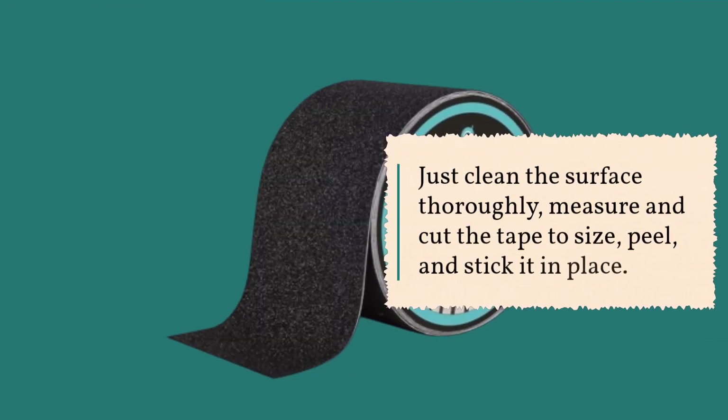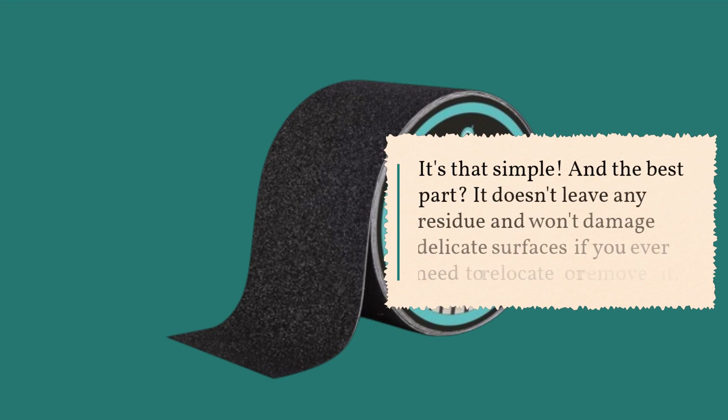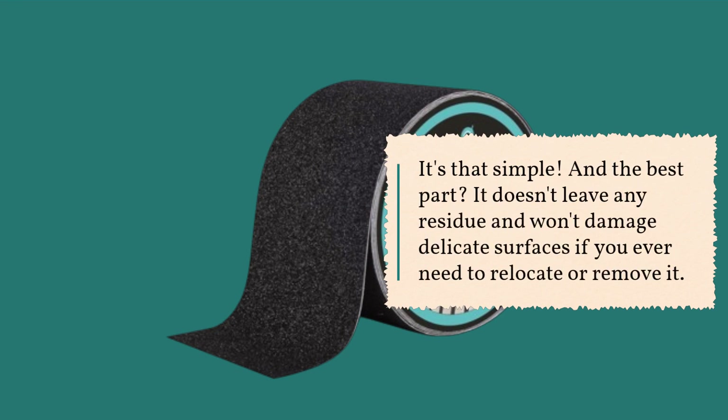Installation is a breeze. Just clean the surface thoroughly, measure and cut the tape to size, peel, and stick it in place. It's that simple. And the best part? It doesn't leave any residue and won't damage delicate surfaces if you ever need to relocate or remove it.